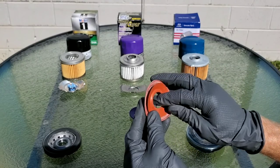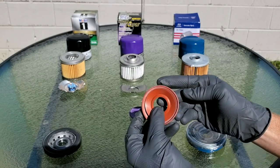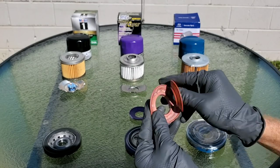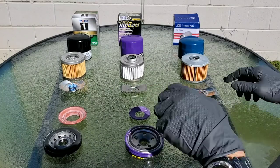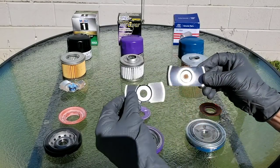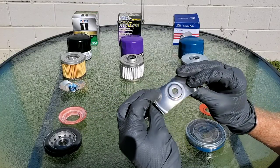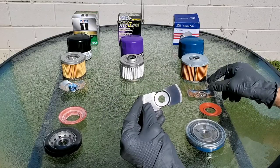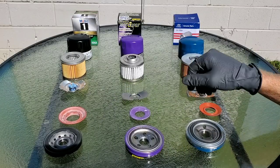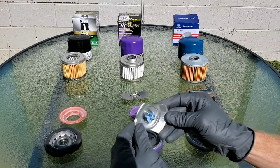You can see it's quite a bit bigger than the other drain back valves. The purpose of the drain back valve is to keep the oil from draining back out into the engine when your vehicle is off, so the oil flow is much faster when you start your vehicle up next time. Typically high quality oil filters use a steel spring, but unfortunately these don't. This is used to hold pressure up against the anti-drain back valve.